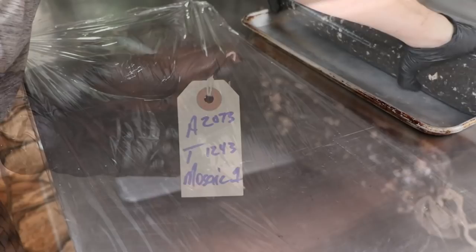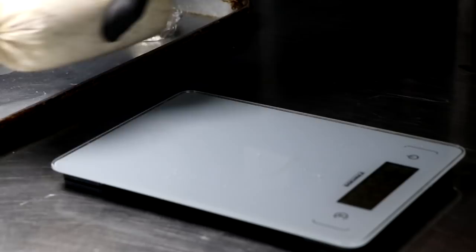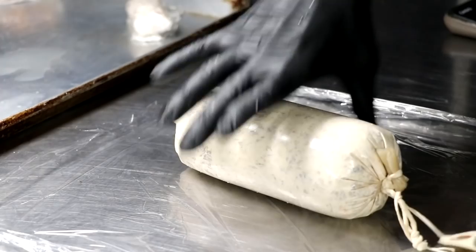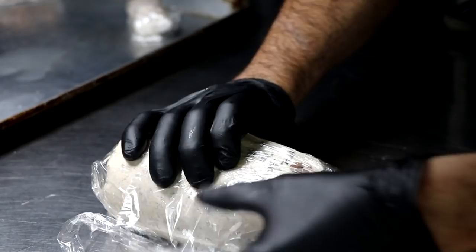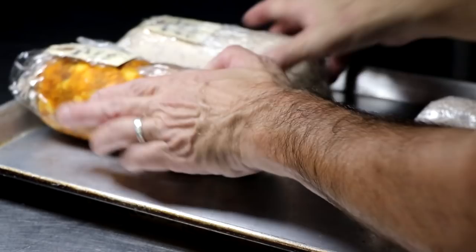I typically target anywhere between a 35 and 40 percent weight loss. I'm now going to wrap my salami in cling film to lock in as much moisture as I can during fermentation. We're going to prick them, brush them down with Mold 600, weigh them, record the weight, and wrap them in cling film. There are a lot of different ways you can ferment your salami — inside your oven with a light on, a dedicated fermentation chamber, or this method: leaving it on the kitchen counter wrapped in cling film, which is incredibly easy.